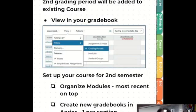For year-long courses, you will be getting a second grading period inside your existing course. To see that second grading period, go to your gradebook, filters, and select grading periods. You may then toggle between fall and spring semesters.